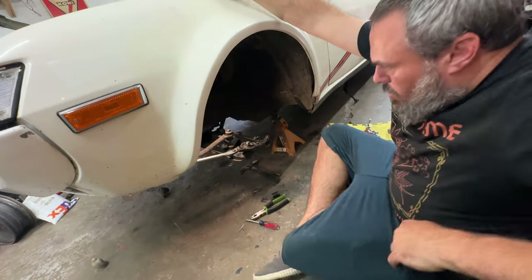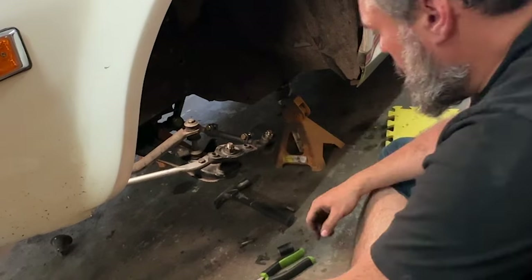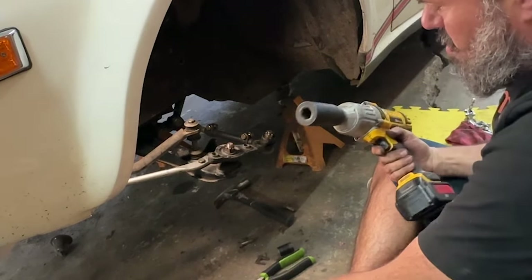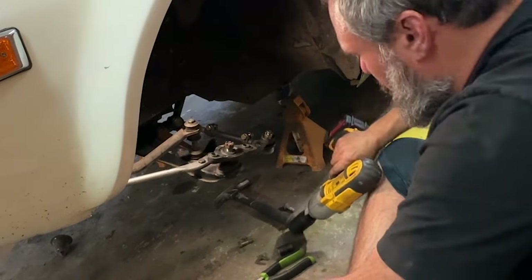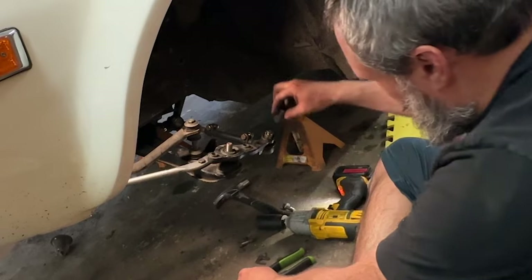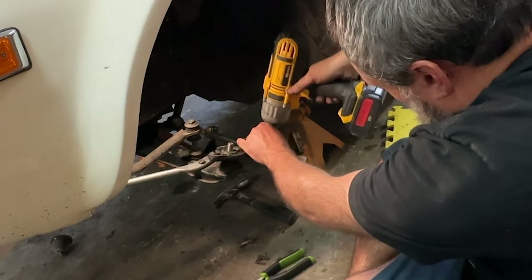Let's look at this knuckle. There's a castle nut to the ball joint — it's a 19. The only 19 I can find right now is this one that's meant for taking off crank bolts. It seems to work pretty good on this — it spins it right off of there. And over here is a 17 on the tie rod end. I'll zip that off, and then we have to break the joints.